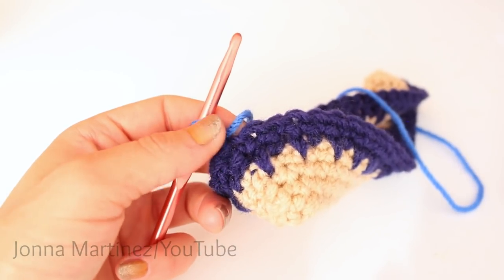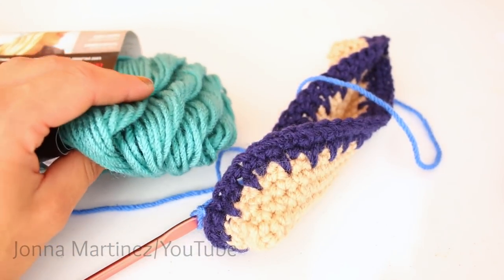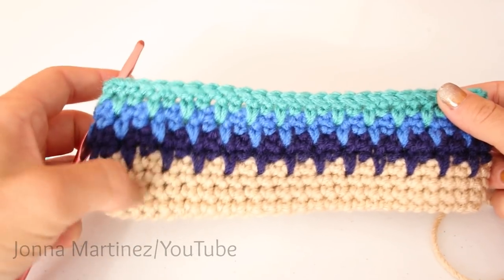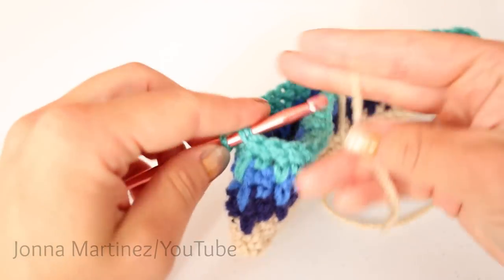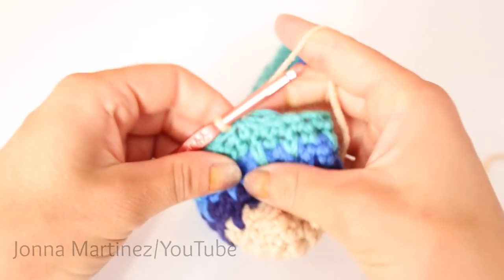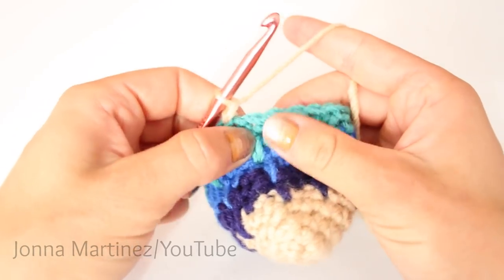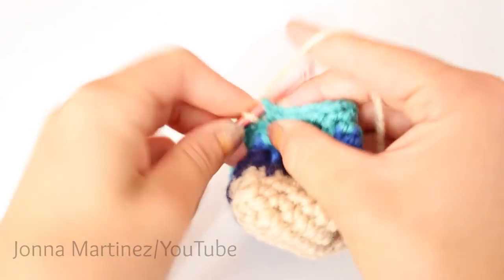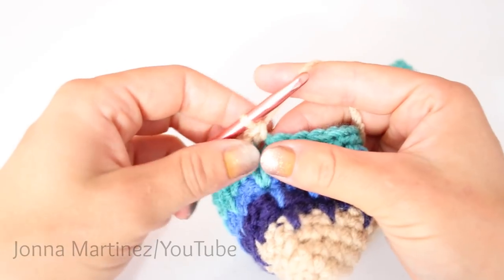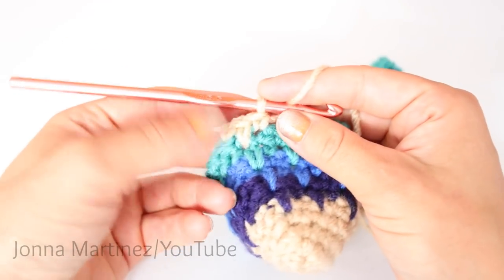I am going to do two rows of this blue and then switch colors and do two rows of the next color. After completing round 10, switch back to your base color and slip stitch with it just like we've been doing. Then do a repeat of round five — this is round 11, which is the spike stitch. Once complete, rounds 12 through 14 are going to be a repeat of round two. Once those are complete, I'll meet back up and show you how the work is looking.